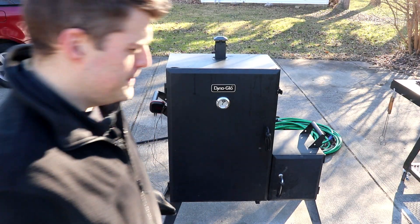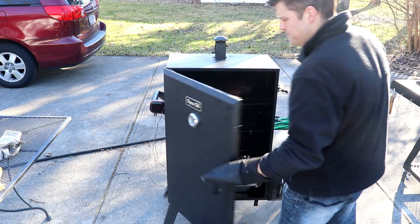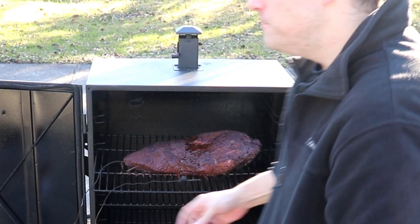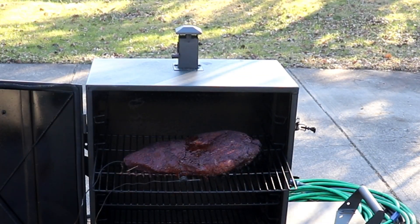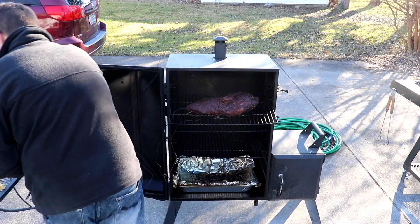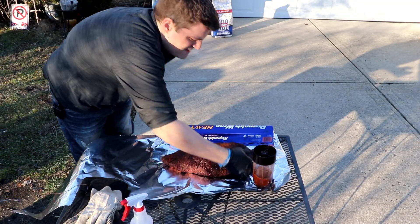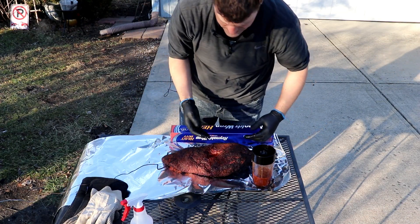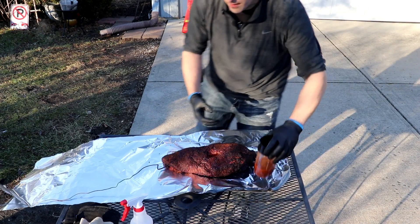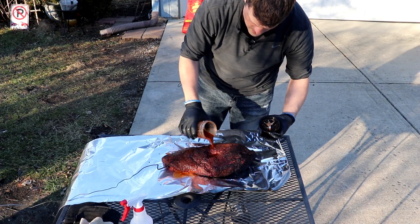We're at 156°F, I think four hours in. So we've hit the stall — it's been in the 150s for a good while, but I really like the color on this thing. Got a nice crust developed in here. Unfortunately that pooling in the center is something that's gonna have to be dealt with. Going back in — left her out far too long. Unfortunately this little dip in the action has cost us a little bit — the crust will not be as present there.